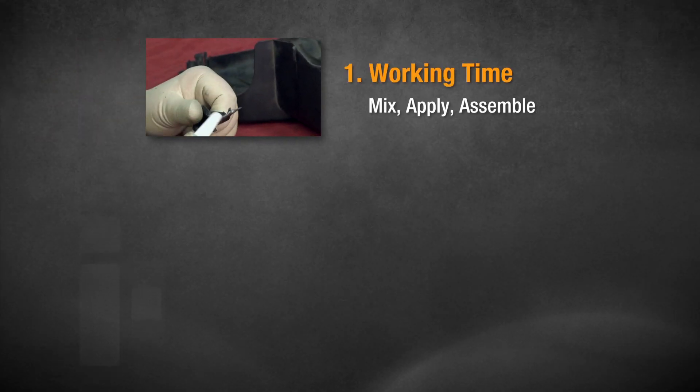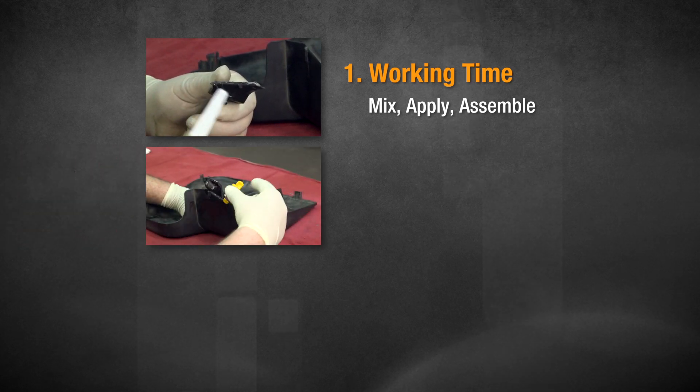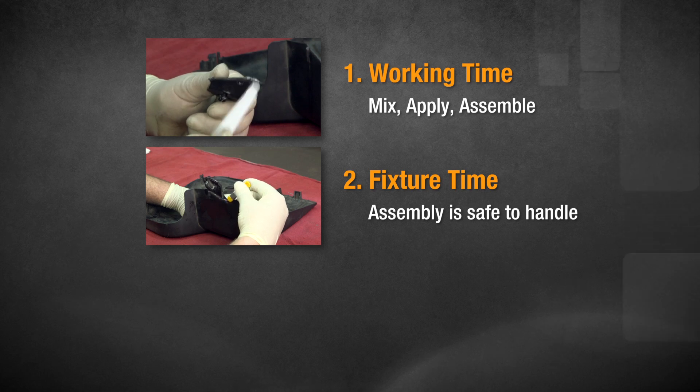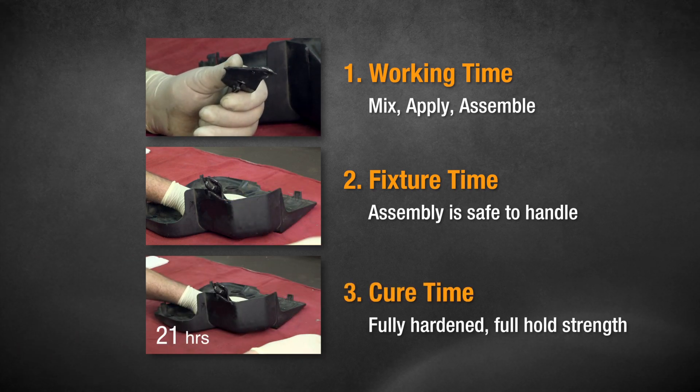We call the time you have to get the epoxy mixed, applied, and the repair pieces put together the working time. The time when it's safe to handle the repair is the fixture time. And the time it takes the epoxy to fully harden is the cure time.